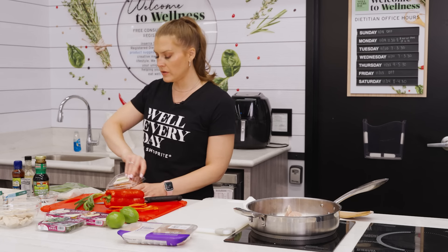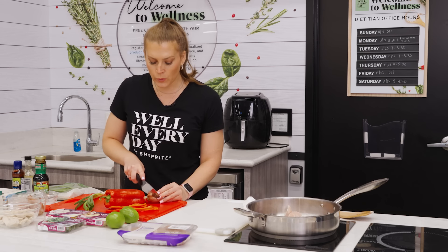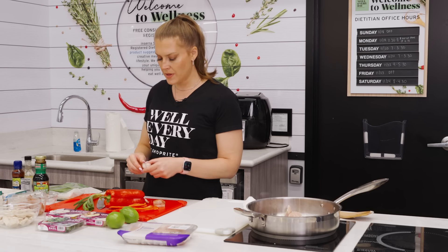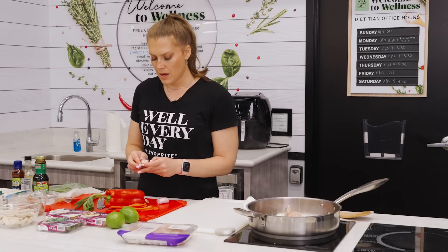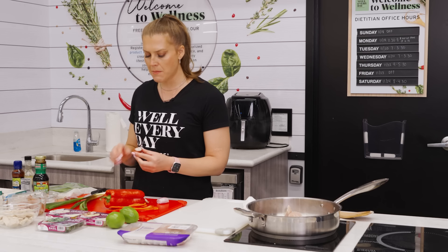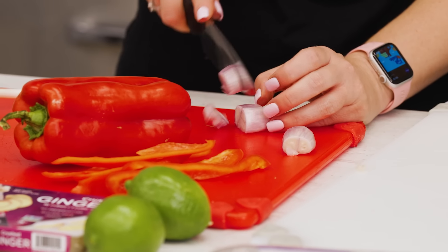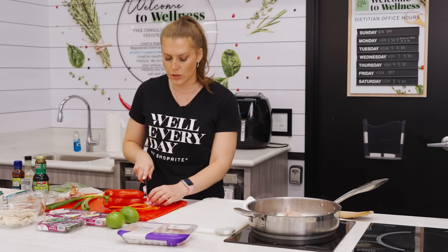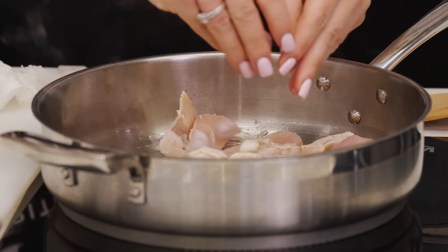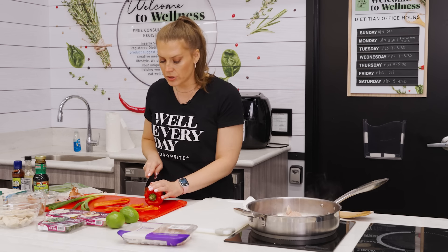We're going to let the chicken sit and get some good browning. I love sesame oil — there is just no better smell; it's such a nice fragrant flavor, a good one to have in your pantry. Let's focus on our veggies. I'm going to use some shallots. I like using shallots over onions sometimes for a stir fry because it's a milder flavor but still really nice. If your kids think they don't like onions, using shallots is a great way to still get that onion flavor without putting them off.